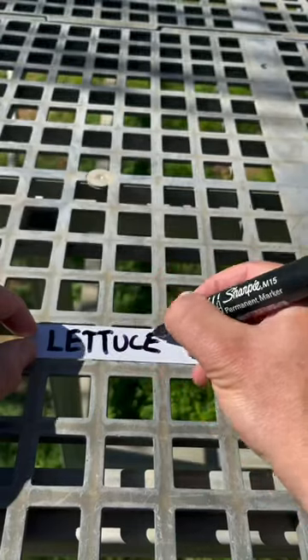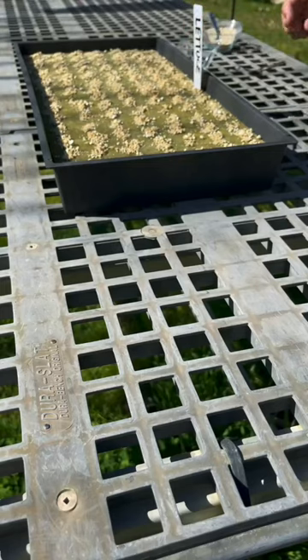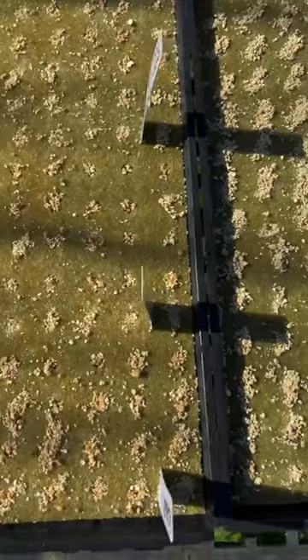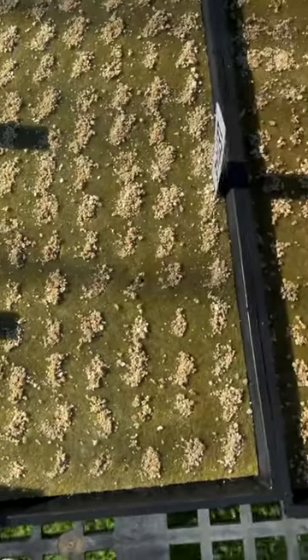Then we like to label our seedlings for reference — it helps to keep track of what has been planted. You're going to want to water your seedlings twice a day if you're growing outdoors, and after one to two weeks everything will start to germinate.